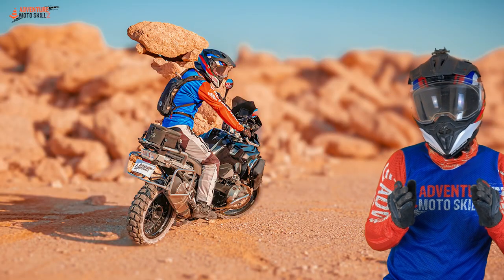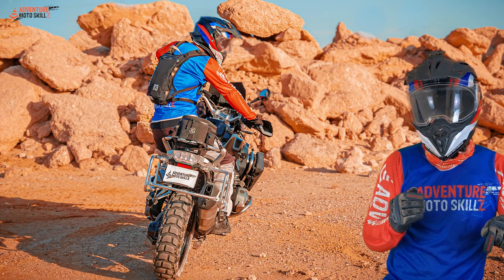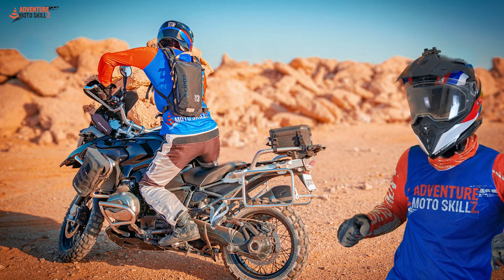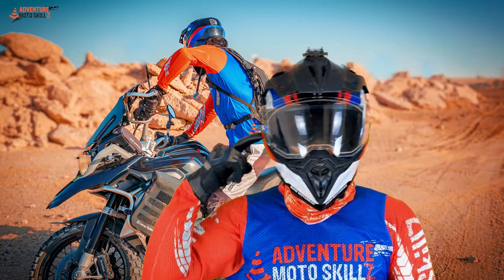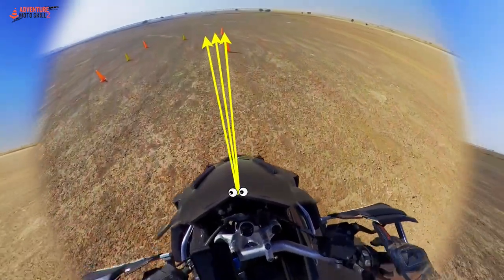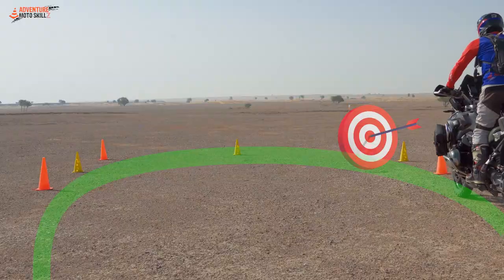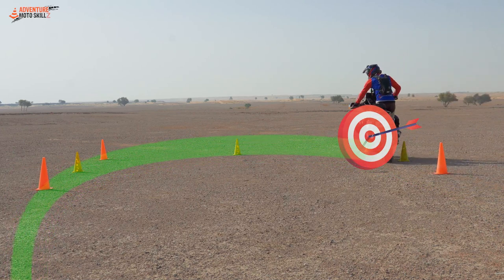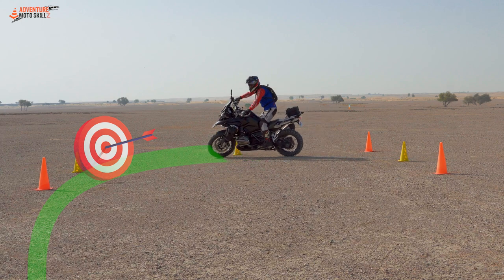The body positioning for performing a standing U-turn goes from your neutral riding posture to moving your body weight to the outside and turning, all in one smooth movement. As we move our body weight to the outside foot peg, keep your hips and shoulders square to the handlebar. Don't forget to move your head to the outside as well, with your vision tracking from the far cone, through the lean, to the exit cone.